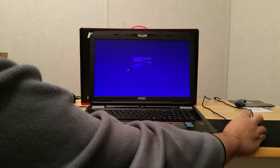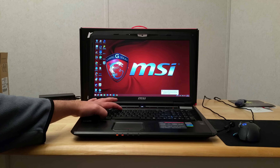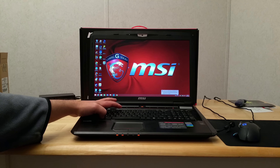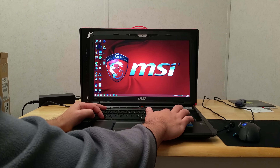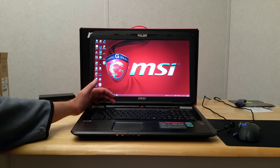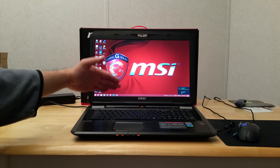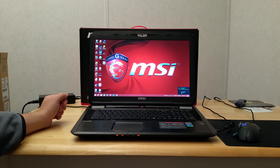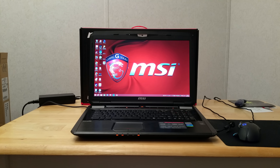I'll go ahead and fire it up to show you a few things. This did not initially have a solid state drive in it, but I have one in there now — a Samsung 850 Pro SSD. You can see how fast it boots: MSI logo and it's on just like that. That's from a total shutdown, not sleep mode or hibernate — that was completely off.